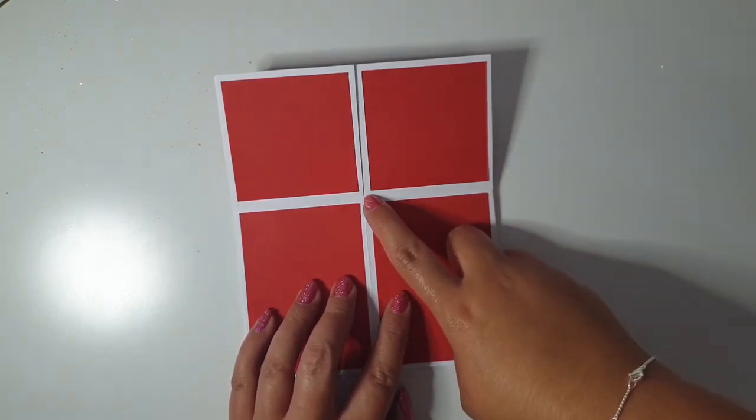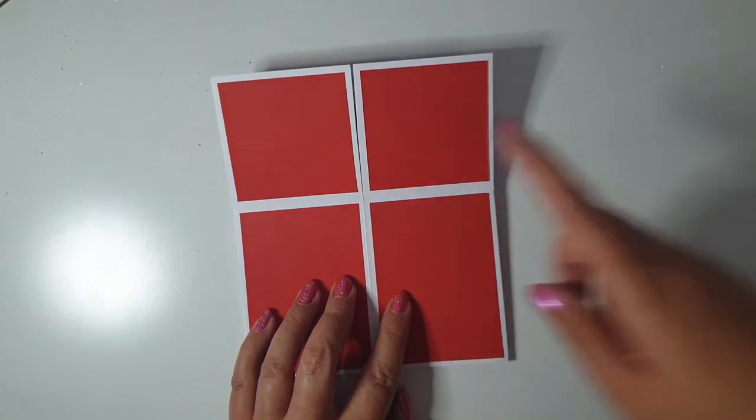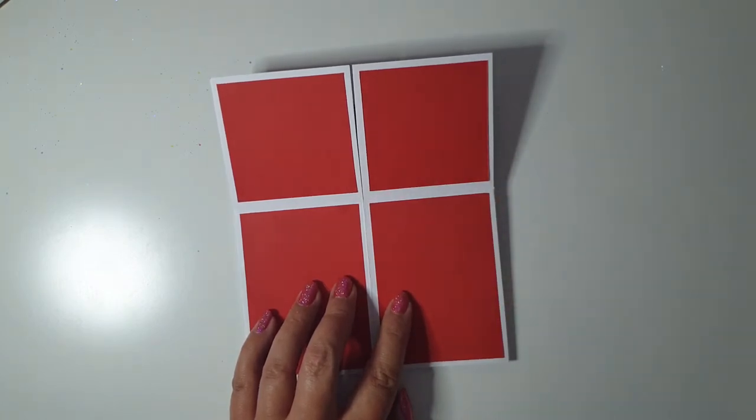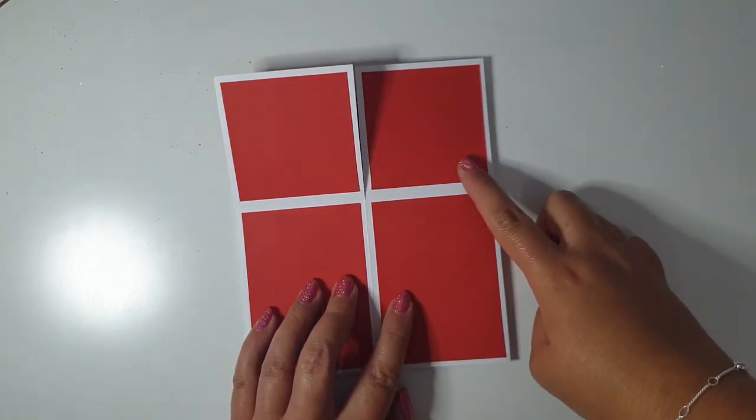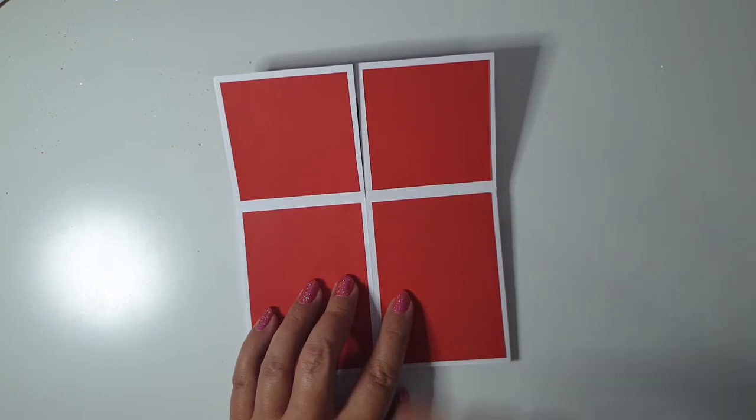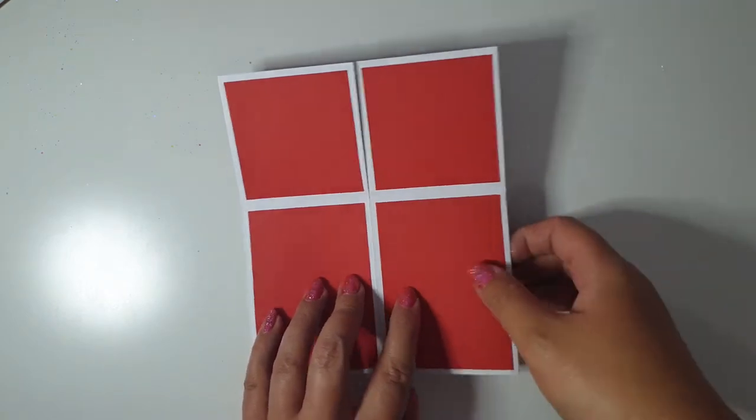I've used plain white A3 hobbycraft card and I just followed a tutorial on YouTube for the dimensions. And then I've just bought some red sheets of card from Hobbycraft to cut up to make the panels, obviously red and white for Arsenal.